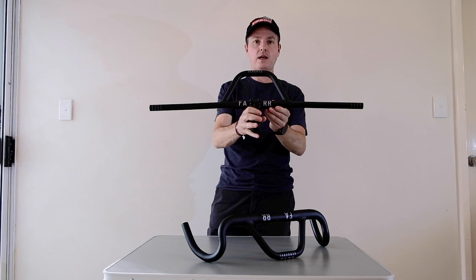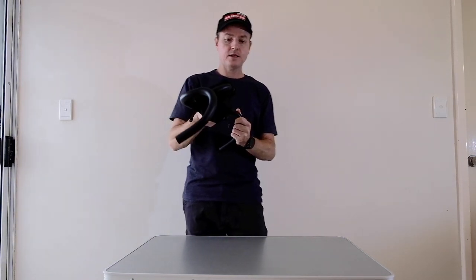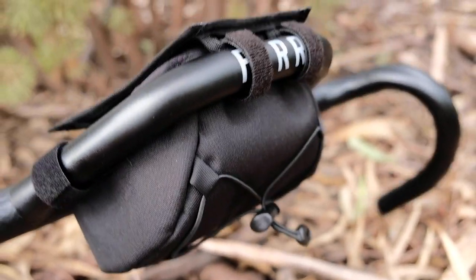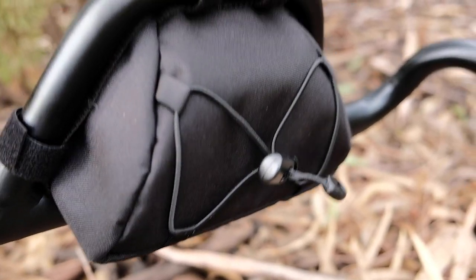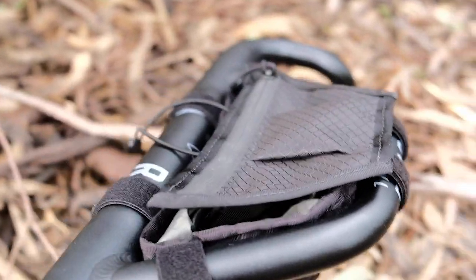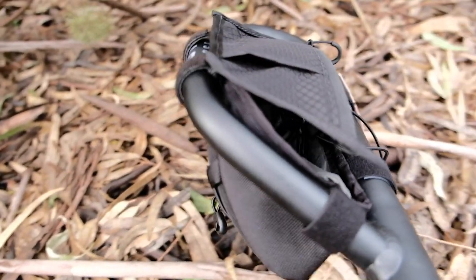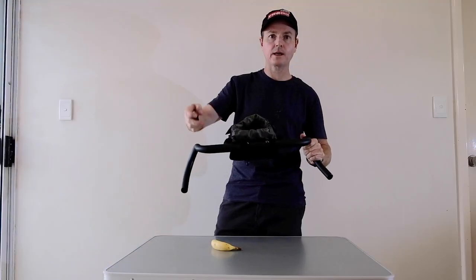The new Aero MTB. Next up we have another new item that's been added to the range. It's a storage bag designed to match our front extension that we're now running on the Gravel handlebar as well as the new mountain bike handlebar. It gives you a lot of storage options — you can put quite a bit of product in here as well as on-bike essentials.